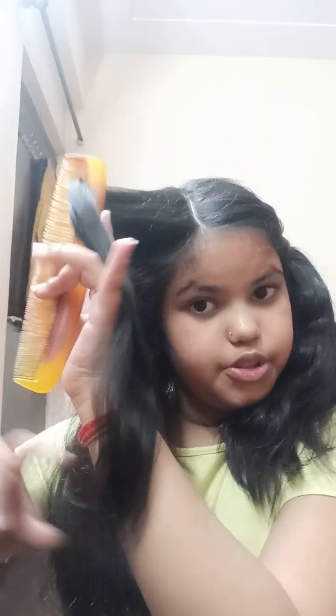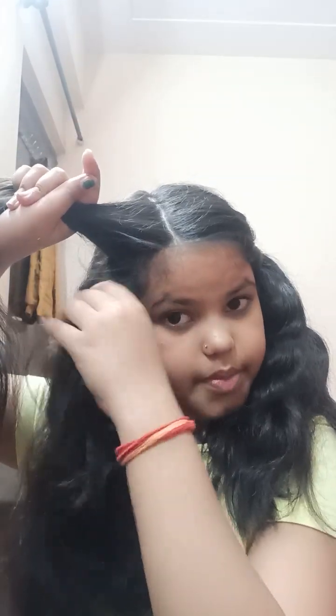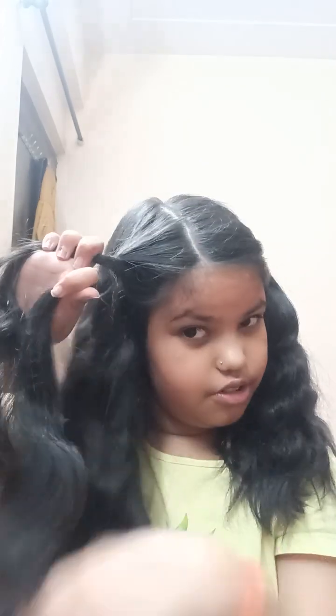Now we work on this side first — you can start on either side. Take a section from the front of your hair. I've seen many people show this but it's not detailed enough, so I'll go step by step. Basically, take a section of hair like this.